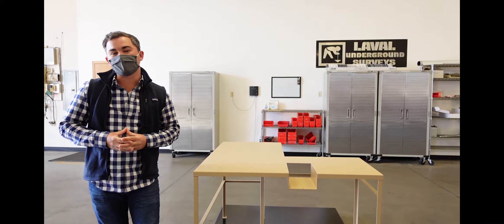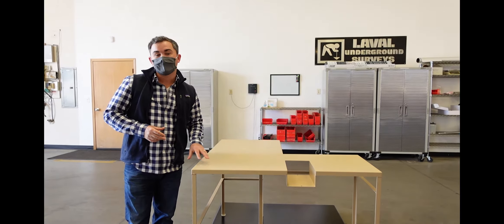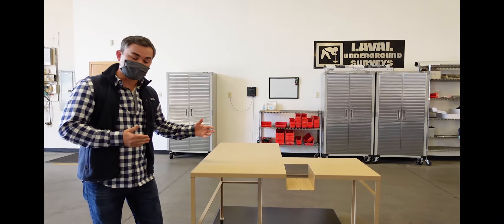Hi, my name is Eric Haddon and I'm the Vice President of Sales and Marketing here at Laval Underground Surveys. Today I want to update you on our progress on a project that we've been working on over the last couple of months and bring you up to speed with what we have left to do and what we have done.